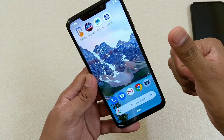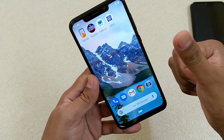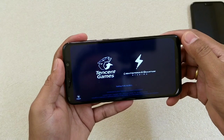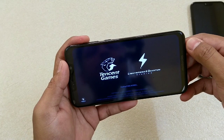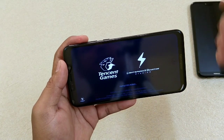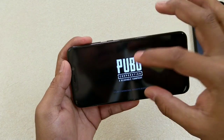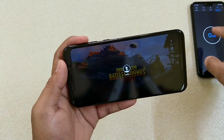If you are new to my channel, do hit the subscribe button. We'll start with PUBG because this is one of the games people are playing nowadays. This phone comes with the same Snapdragon 636 processor as the Nokia 6.1 Plus, but it has a bigger 6.2-inch Full HD+ display.